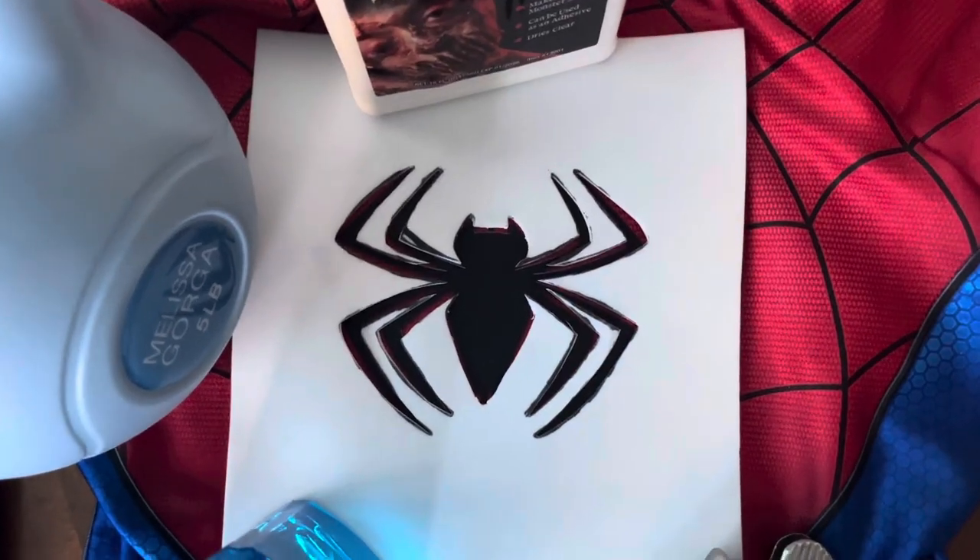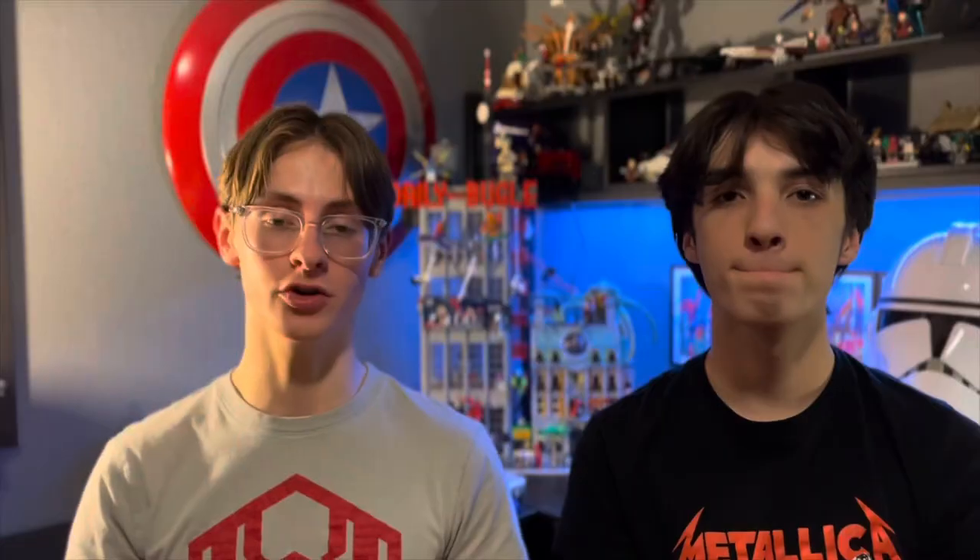The puff printing technique for the spiders requires the use of a foam, which we bought from Hobby Lobby for 99 cents. It's a big sheet and it'll serve you well for all of the spiders on your suits. The foam goes hand in hand with either a plastic bag or a clear sheet so you can trace the spider on the suit and then trace it back onto the foam. Once you've traced your pattern onto the foam, use a knife or scissors to cut out the stencil that you can place onto your spider when doing the puff printing.